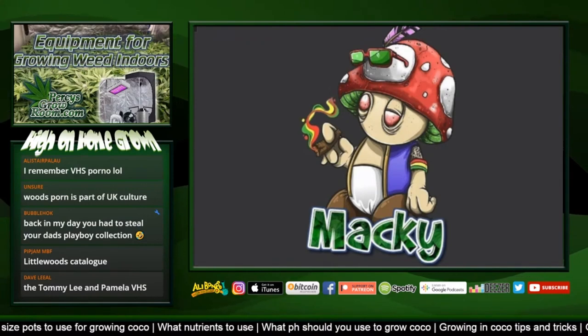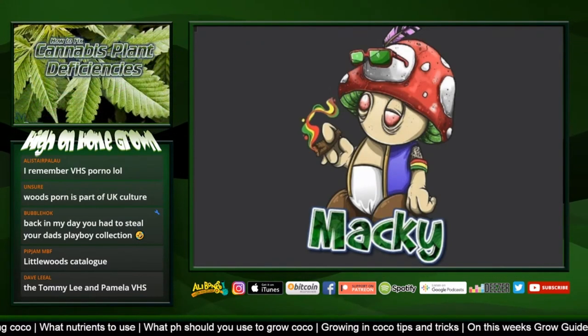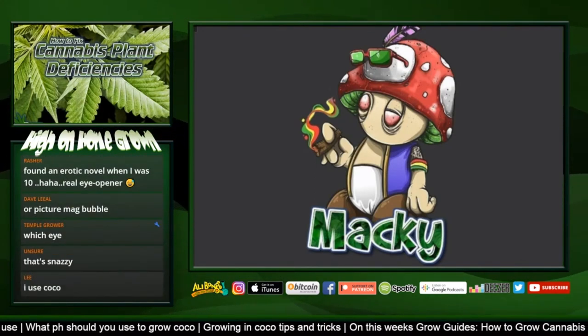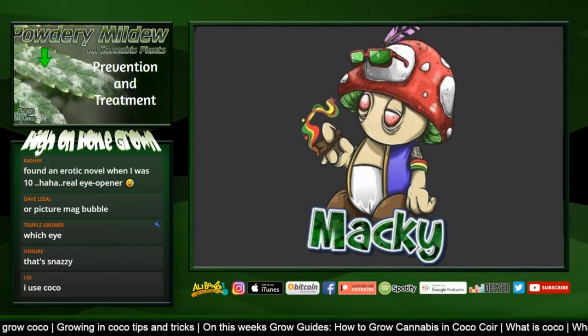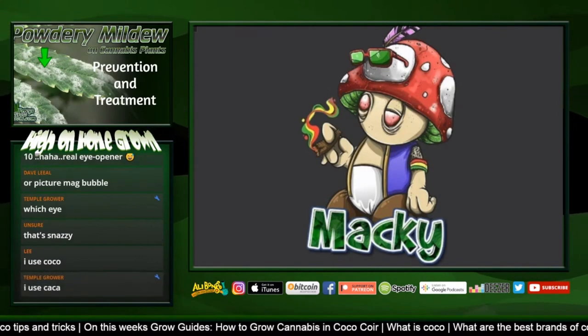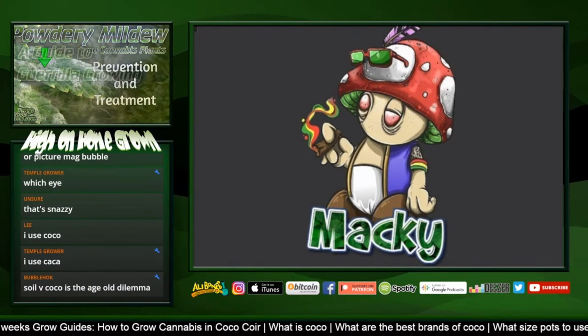We're going to give a rundown of the different things you have to do when growing cannabis in coco: what kind of food you want to feed it, what pH you're looking at, and some tips and tricks to make the grow go smoothly. Maybe convince some people to try coco if you haven't before, because it's a really good medium.